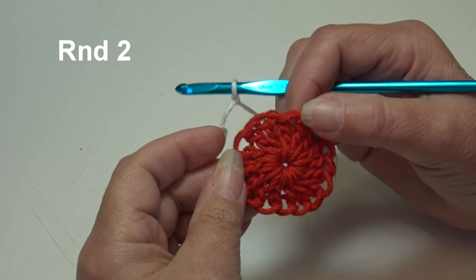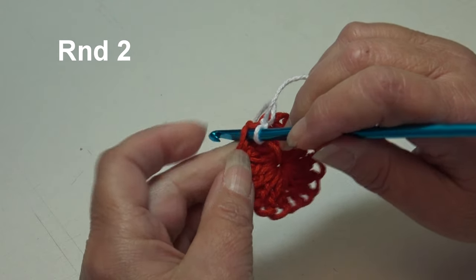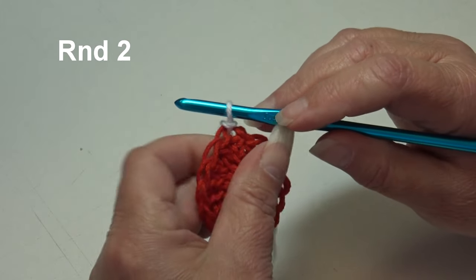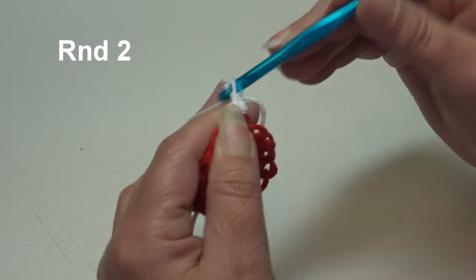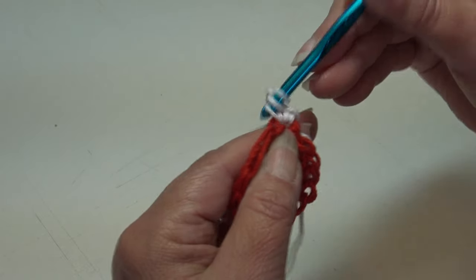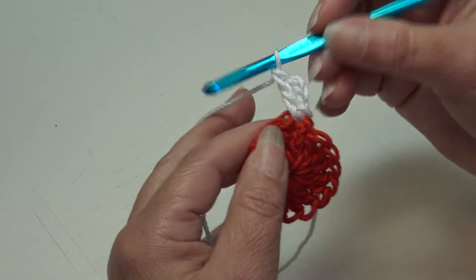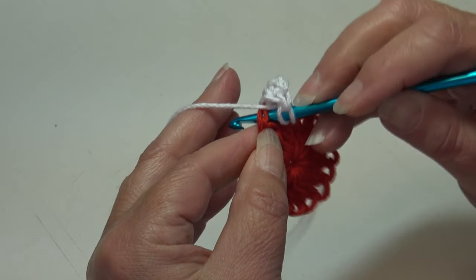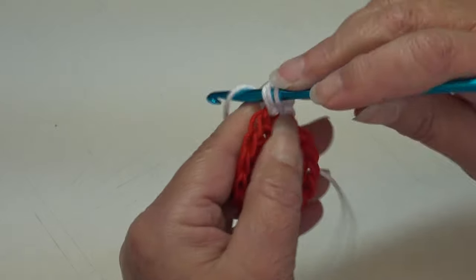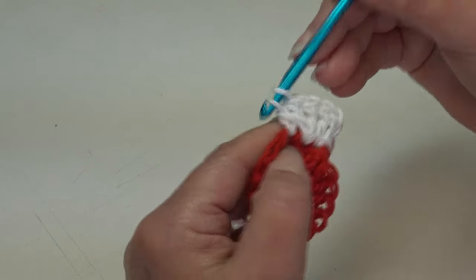The next color is white. To begin round two, join the yarn right back into the top of the joining stitch — insert and slip stitch through. Pull the yarn to the back and tighten up. Chain three — one, two, three. Work one more double crochet back into that same stitch. Then work two double crochet into each stitch around: yarn over, insert into the next stitch going under the top two loops, work two double crochet.